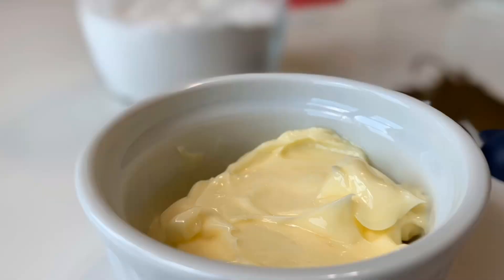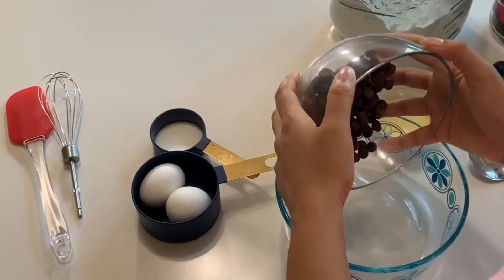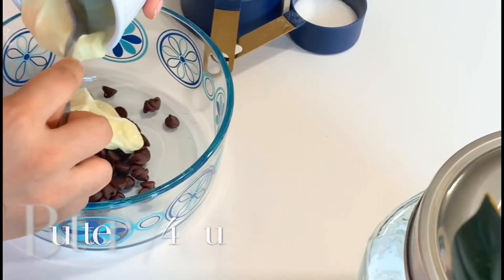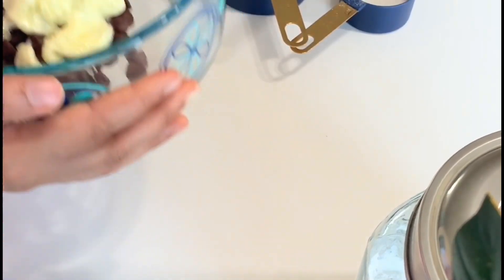Let's use the same thing. Let's start now. Let's do this – let's melt the butter and chocolate chips.